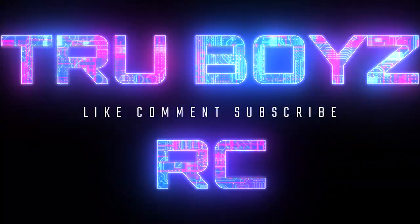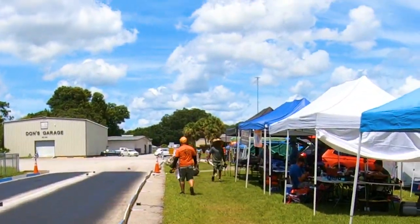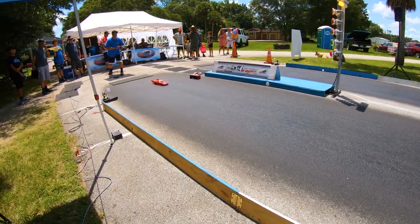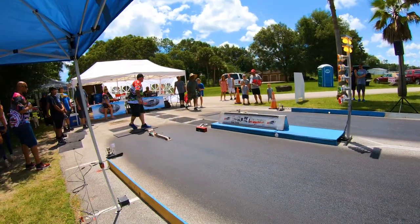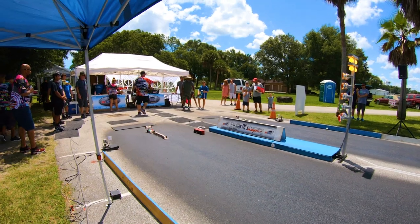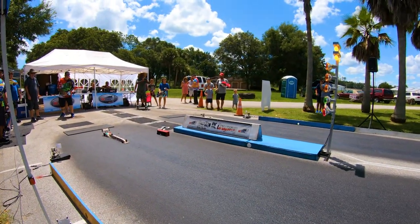Oh, my God. Watch the lights. Watch the lights. Alright, both drivers ready. Alright, guys, here we go. Drivers, watch the lights.